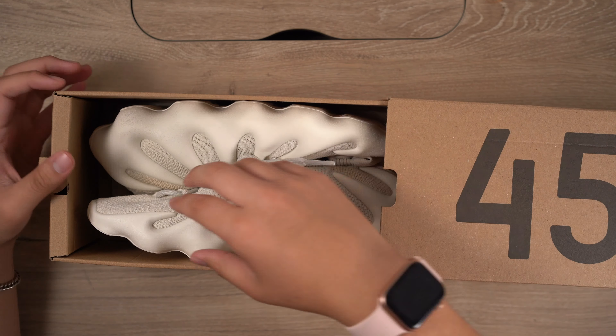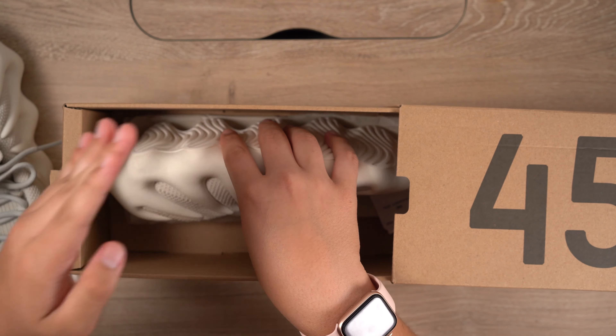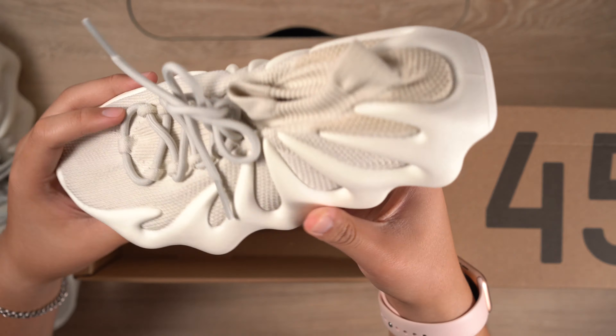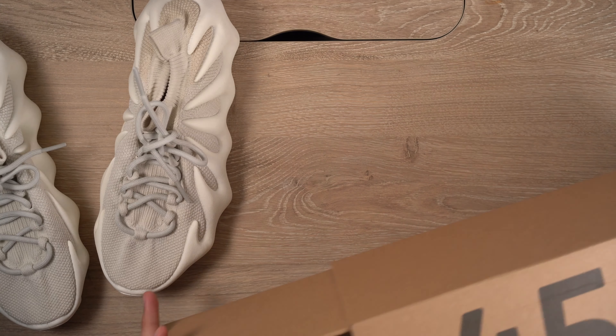Let's get these out of the box first. From the wonderful world of Yeezy, we have these Dumpling 450s. I got to admit, the colors on these are pretty hard — they're really nice, and they're on brand with what Yeezy and Kanye does. When I say Yeezy, I mean the brand.